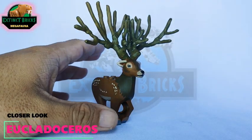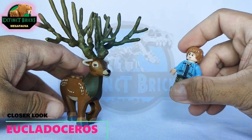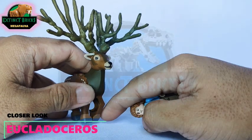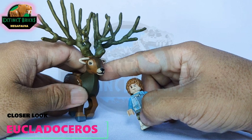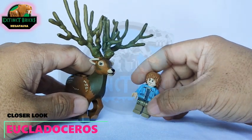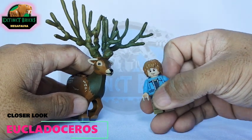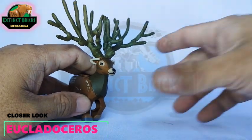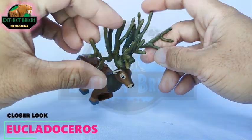We're back here for our closer look on our Euclidoceros. Usher is really happy because he's actually a fan of Artiodactyls, which are hoofed creatures. This is similar to what I've done before with our Megaloceros, and you will see it later on in the video as we compare them. For the closer look, you can see that the most prominent feature of this creature is actually its antlers.